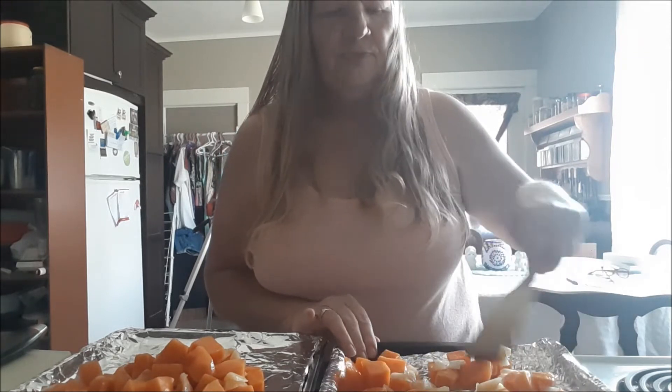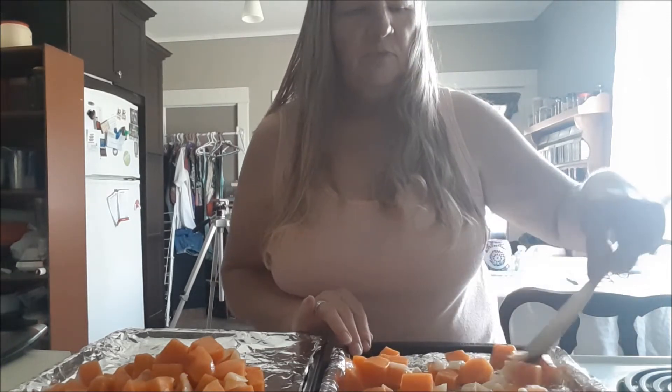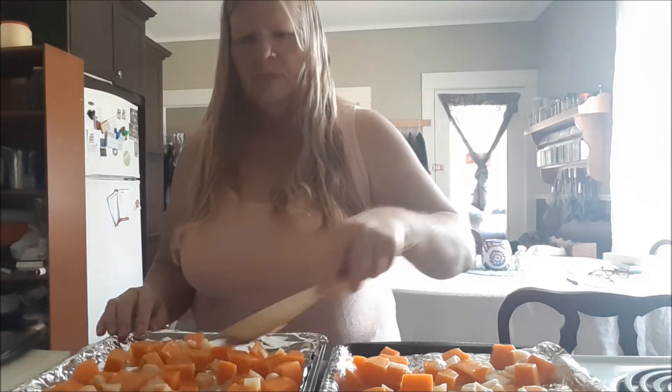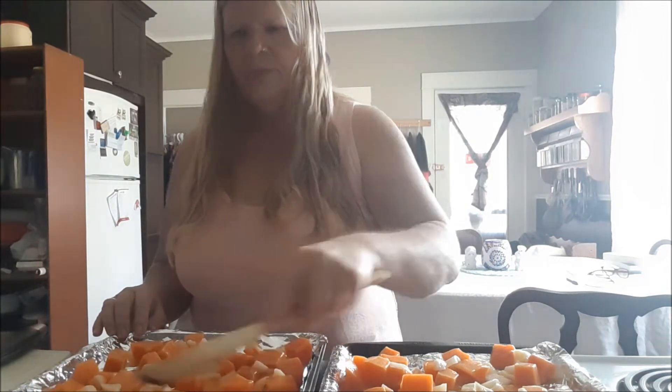I'm just going to spread these out. And I'm going to roast them at 400 degrees in the oven for about 20 minutes.